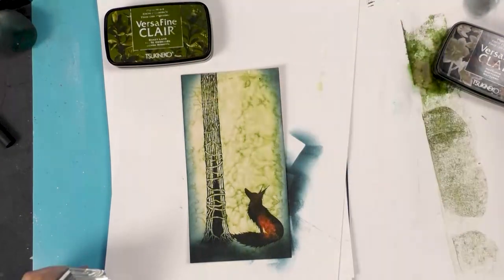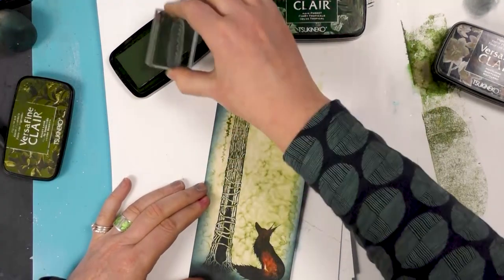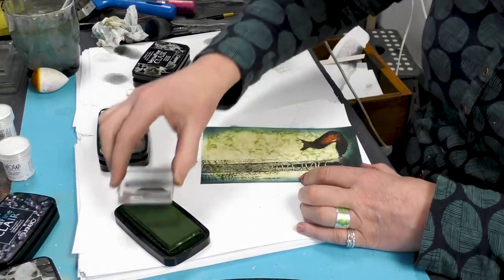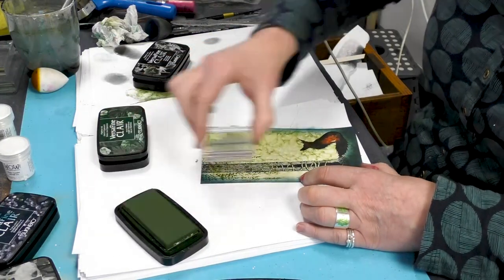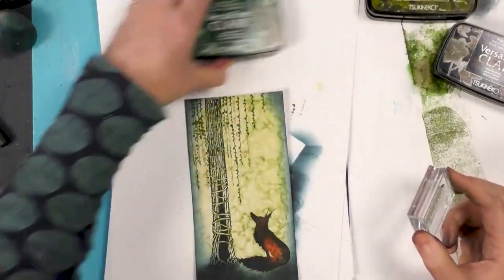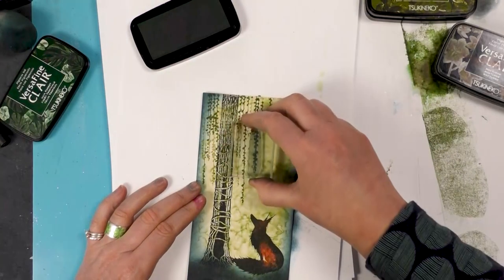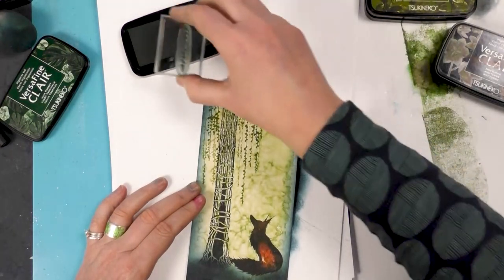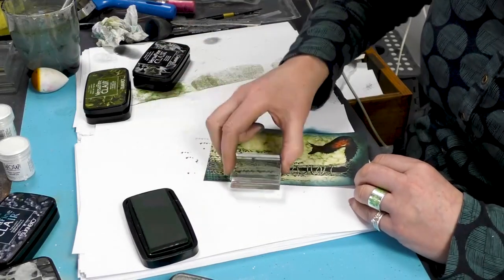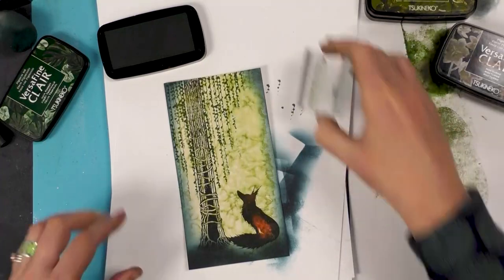This time I'm going to be using a couple of the greens. Starting with Shady Lane — you can see how easy this is — and again you can take that as far down as you want. Now let's add another color — this is Rain Forest, which is a different green again. You can see what fun this is just building that up.